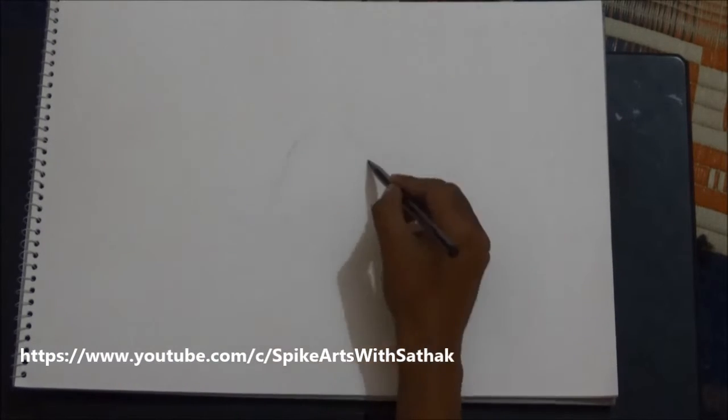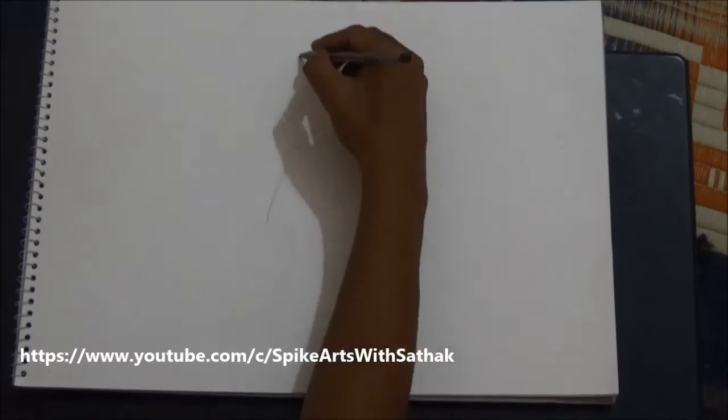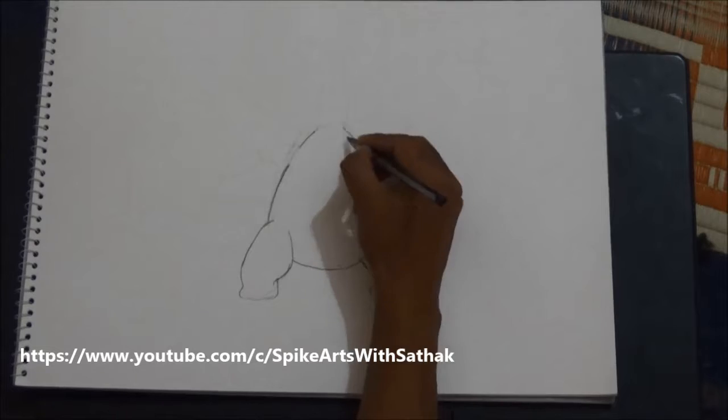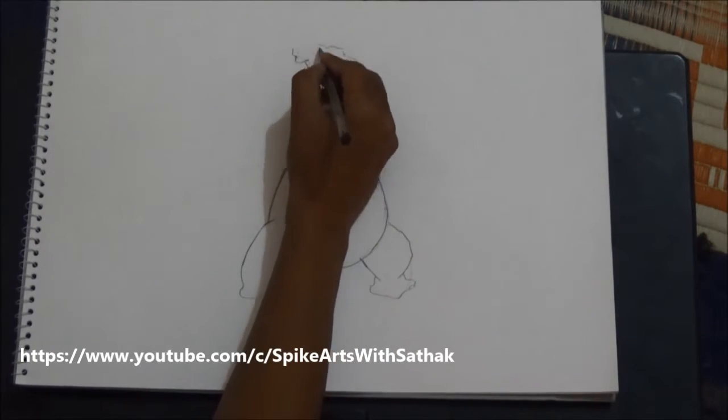First, start with an egg shape ellipse and draw some more circles for its legs and neck. Shape the leg perfectly and shape the neck like a giraffe neck.